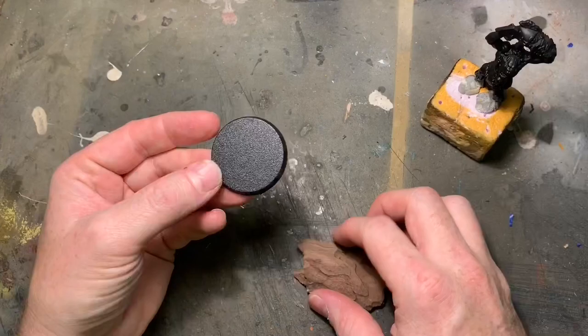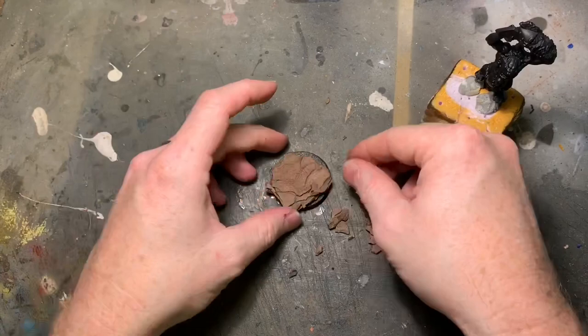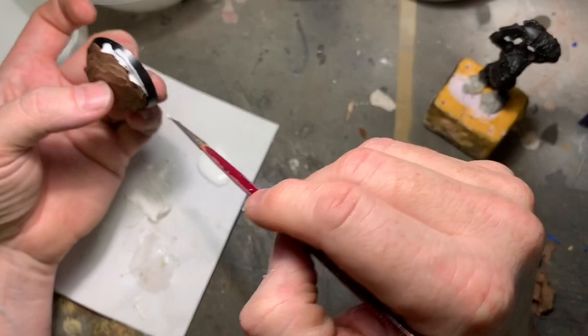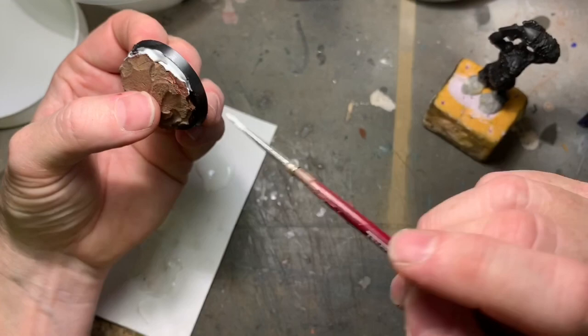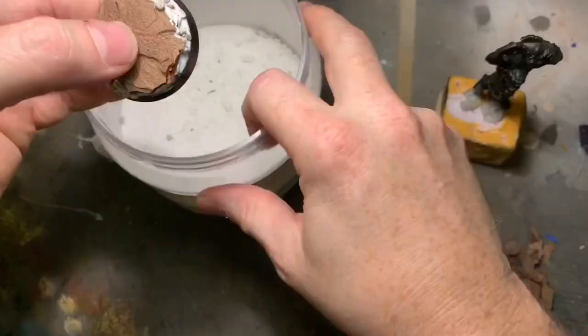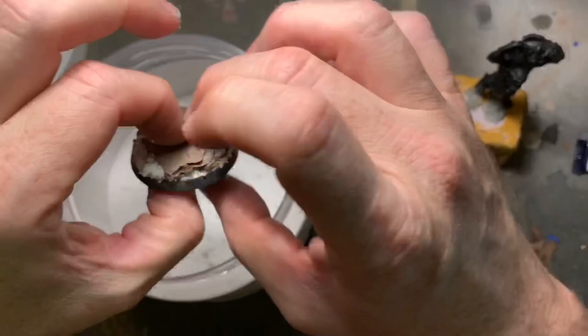I started by priming the troll with Chaos Black spray and then got started with the base. I had some bark lying around from a walk in the forest a few years ago, and bark kind of looks like rock when you paint it, so I just glued it with super glue onto the base. Then I applied PVA glue mostly underneath the bark using an old brush, applied some small rocks, and dipped the base in some paint texture.